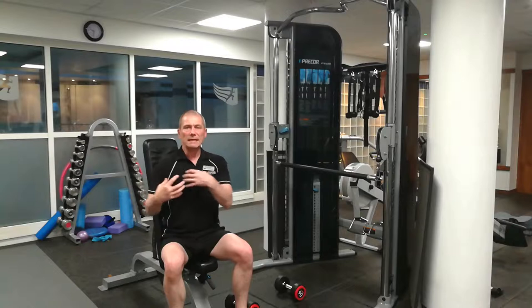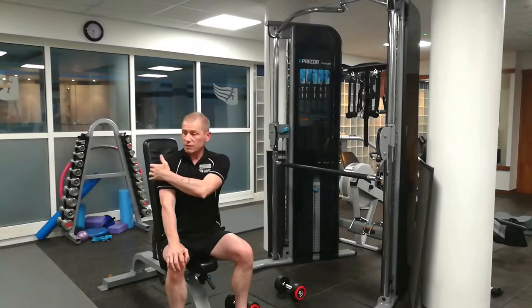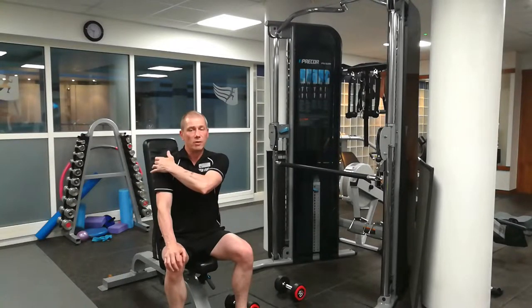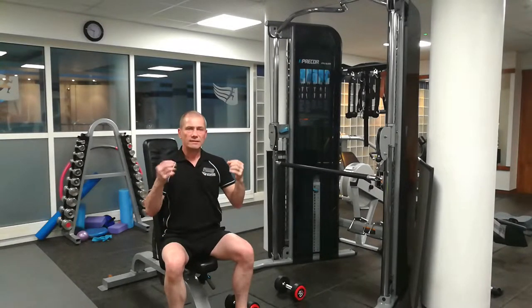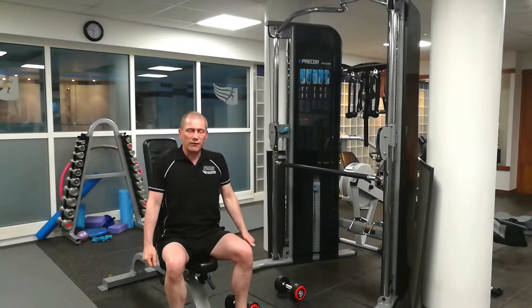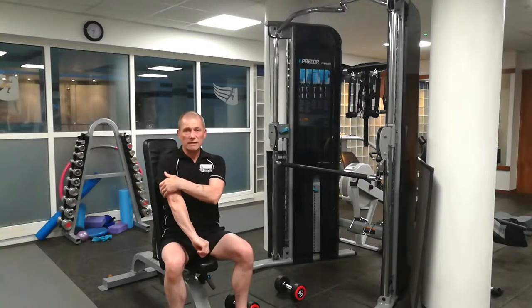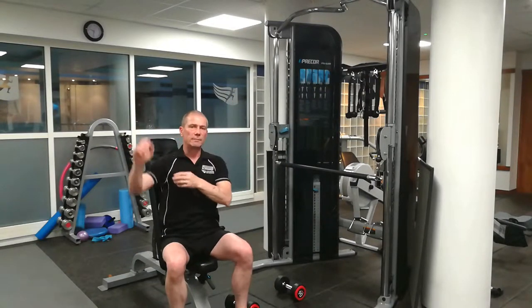The shoulder is made up mainly of the deltoid. You've got three parts of the deltoid: the back, the middle, and the front — anterior, medial, posterior. You've also got the upper part of the trapezius as a secondary muscle group that shoulder exercises will work. Shoulder fronts will isolate it a little bit better, which I'll go through later. And when you're doing presses, the tricep will also come in as a secondary muscle group.